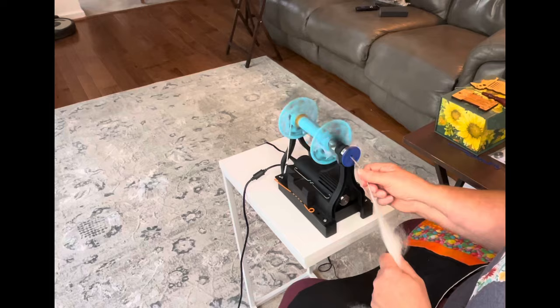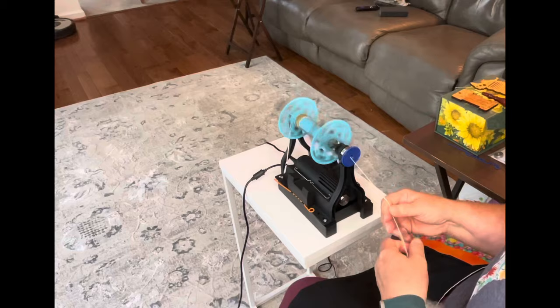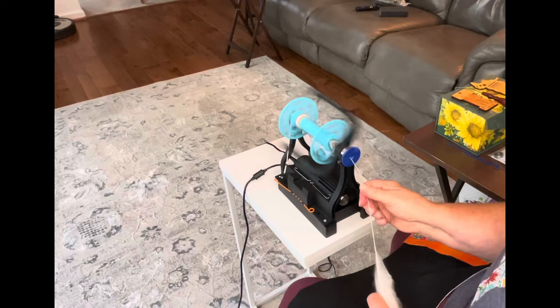This is like butter. Oh my gosh, it's so soft. I'm always trying to work out with the e-spinner — I'm not used to only having my hands and I feel like it gets away from me a little bit. Oh, look at this! It is just like spinning butter. It is so lovely.